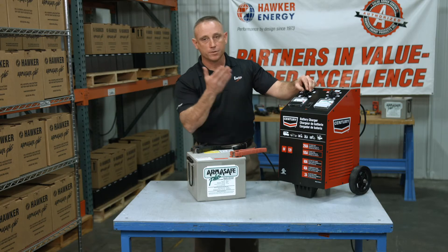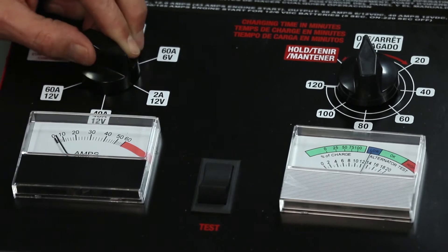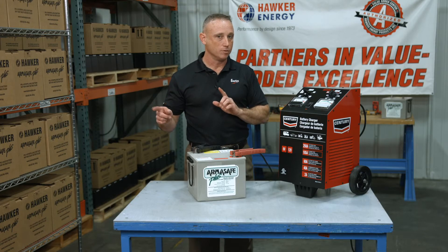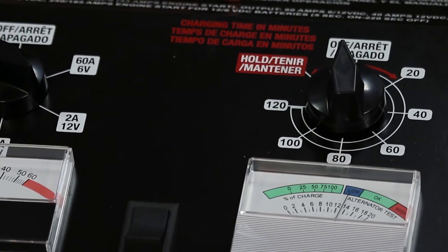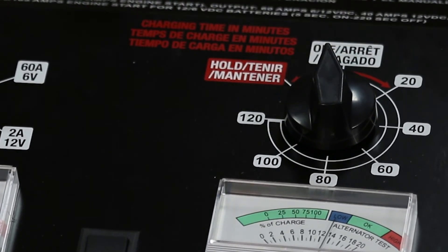We're going to start off with the lowest amp possible. Switch that to 2 amps and 12 volts. Now just understand it's pumping out more than 12 volts — we just have to make sure that it's below 15. To turn the system on, there are two options: one is through a timer that runs from 1 all the way to 120 minutes.